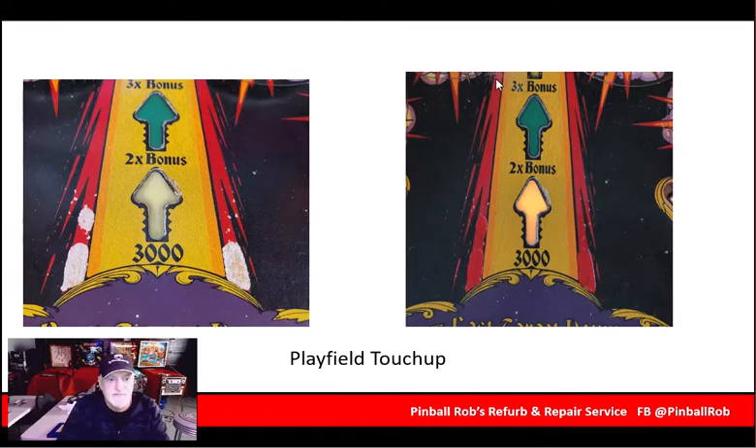Here's another shot of some playfield touch-up. This was done with an acrylic pen. It's not perfect, but it doesn't draw your eye to it — that's the big thing.